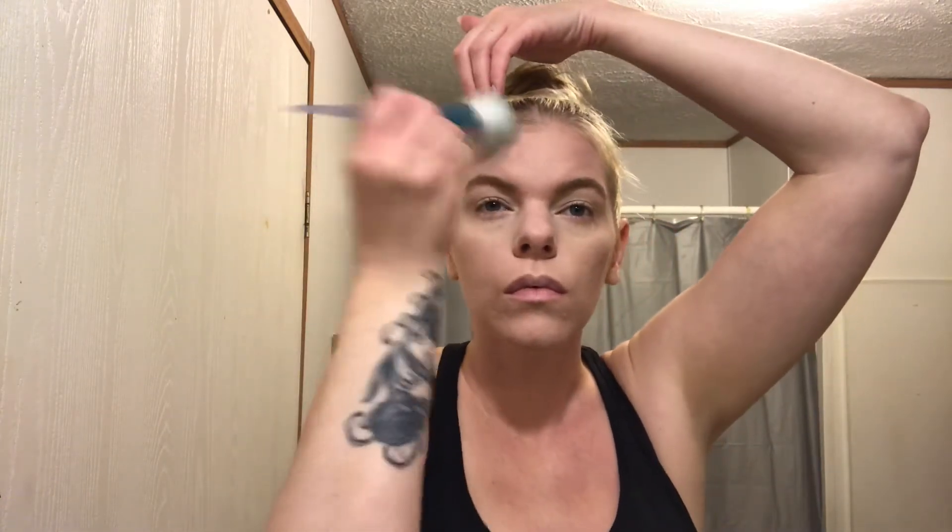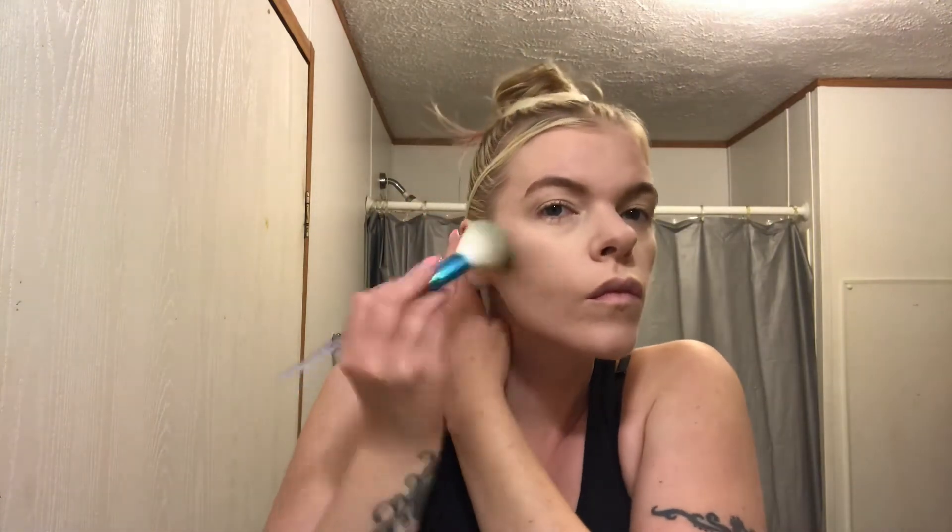Using the Maybelline Matte Silk bronzer, I'm putting that in the hollows of the cheeks, keeping it toward the upper part, around the perimeter of my face, top of the temples, top of the forehead to give my face some dimension back — it looks one-dimensional with that foundation. Running a little bit under the jawline too. This color is good — not too warm, not too cool, doesn't look muddy on the skin. One of my favorite bronzers; I go back and forth between this one and the L'Oreal Bronze Please.